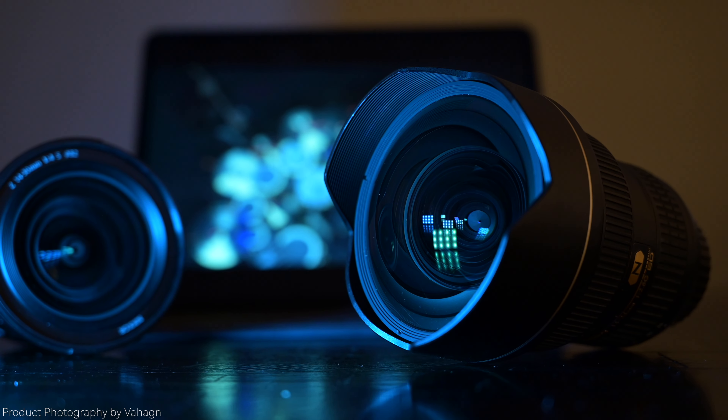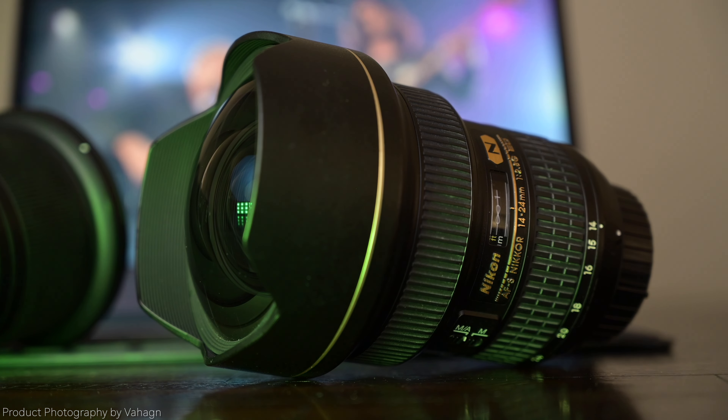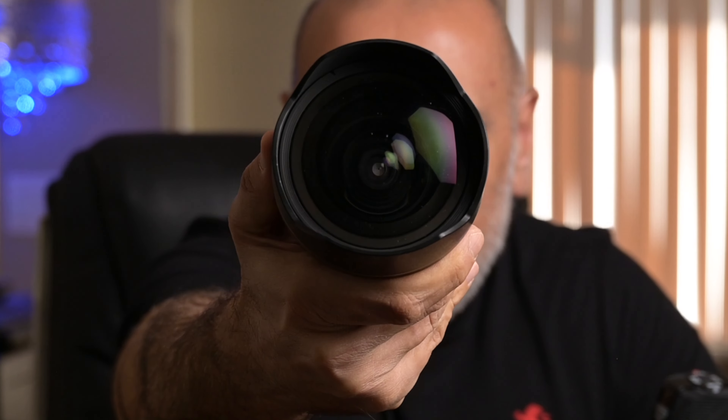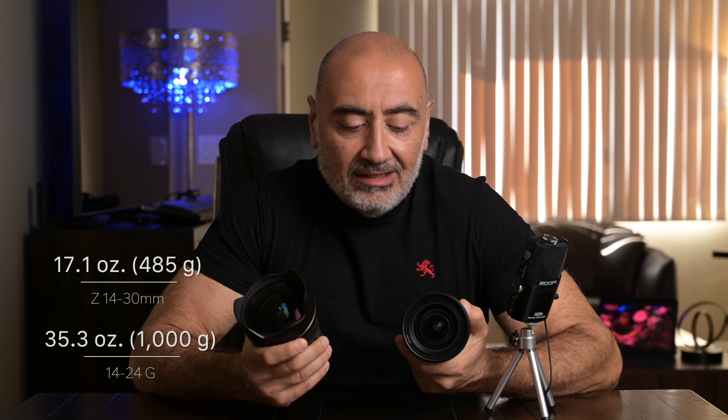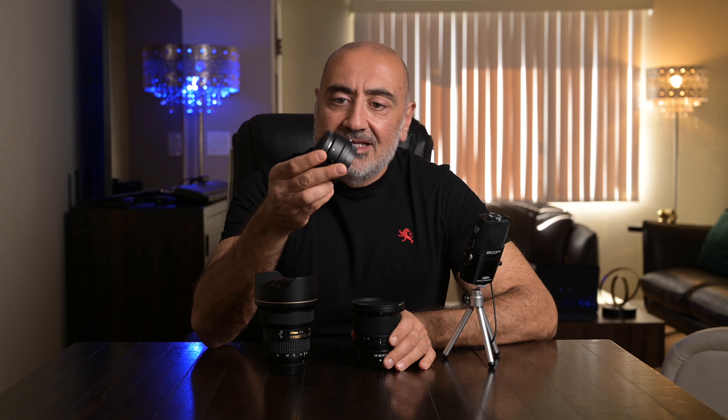The 14-24 G has been a go-to for many professional photographers for 12 to 13 years in the 14 to 24mm focal range. Its introductory price was about $2,200. It's heavy — it's all glass. The front element is just awesome. If you have a mirrorless Nikon Z6, Z6 II, or Z7 and want to use this F-mount lens, you absolutely can — you need an FTZ adapter. That's a must-have if you have F-mount lenses and a mirrorless Nikon body.